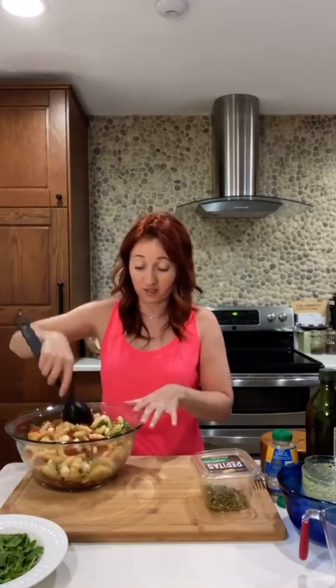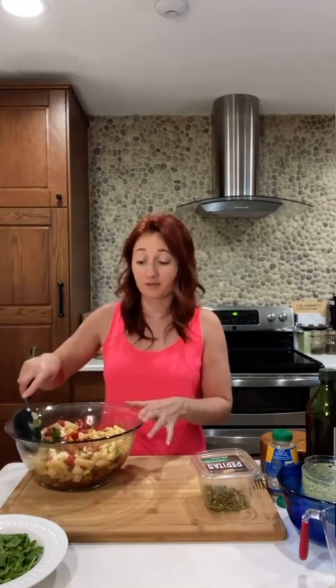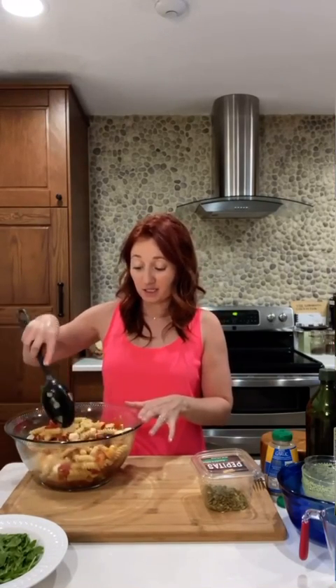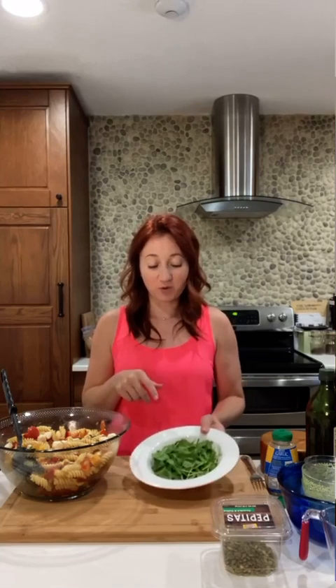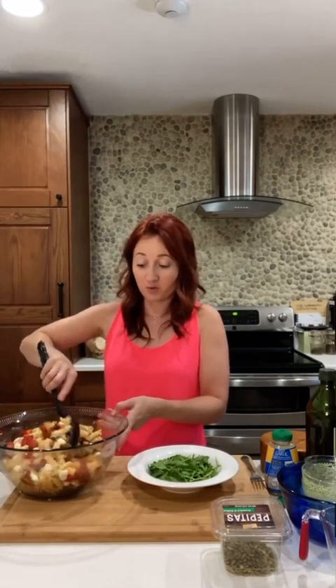These amounts are just suggestions — if you want more nectarines, more tomatoes, more cheese, whatever you want, go for it. In my opinion, recipes are just a suggestion. I give suggestions and you can change it up however you like. This is a mix of arugula and baby spinach. Put this down in the bottom of the bowl — I tossed it with a fresh squeeze of lemon juice and a little bit of salt, so make sure you season your greens. This will easily feed four people for sure.